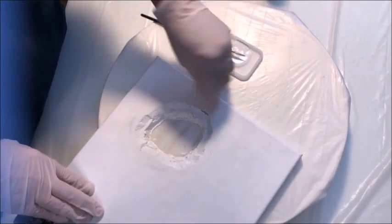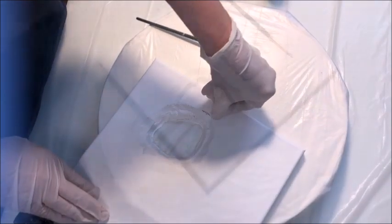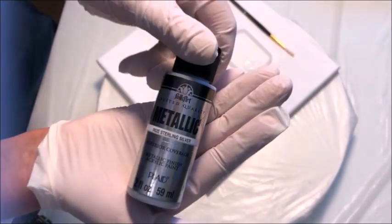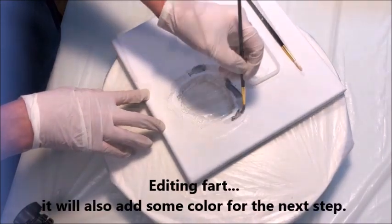I'm going to press down with my fingers to stick the canvas back to the foam core board. This glue dries really, really quickly — it's a great little glue. I'm also going to add some metallic silver, and this is just to add interest to the piece and will also add some depth.